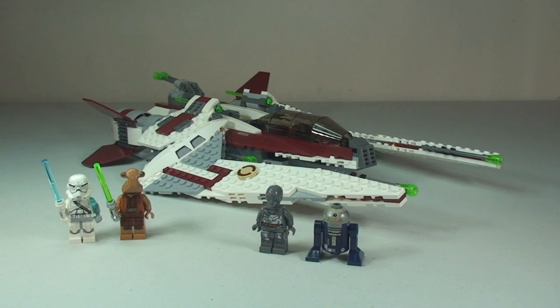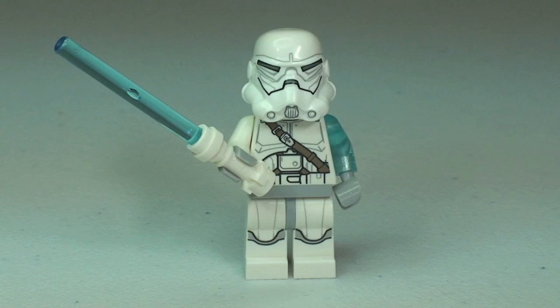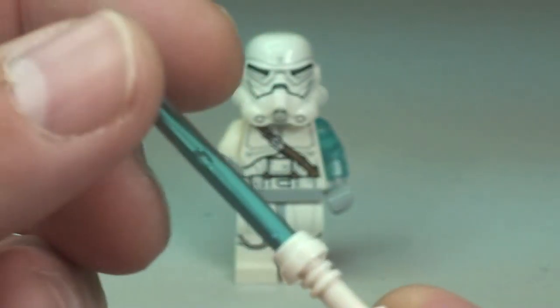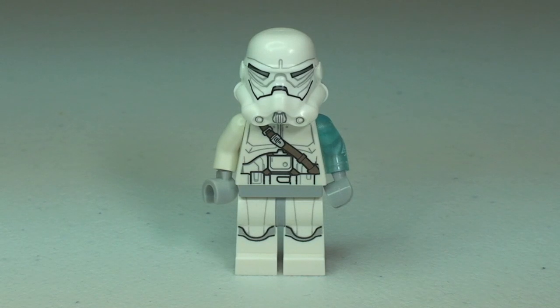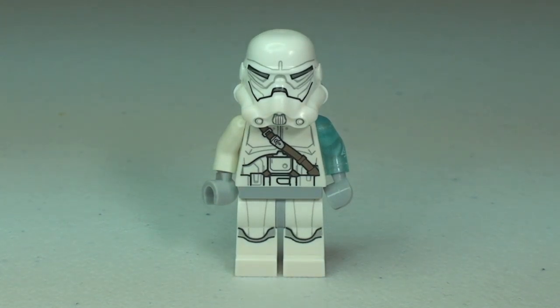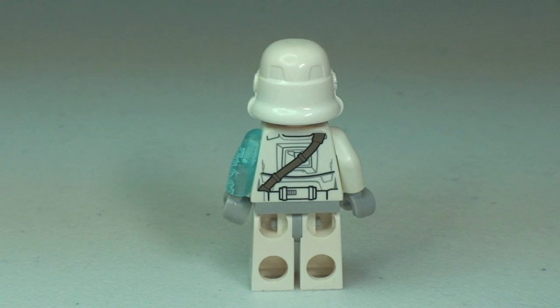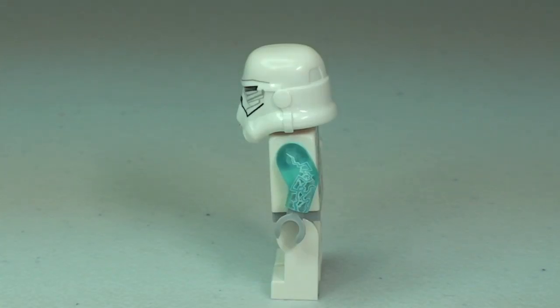Let's start off by taking a look at the four minifigures that come with this set. We'll start with Jek-14. He comes with a blue lightsaber with a very cool looking white hilt. Taking our 360 view of Jek-14, starting with the front, you can see the awesome printing to the front of the torso and down into the legs, and his menacing and excellent looking helmet with some very good printing detail. And round to the rear where that printing detail continues to the rear of the torso. And now we get to view the translucent blue arm on the side of Jek-14.